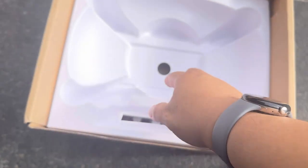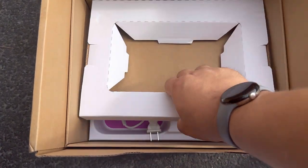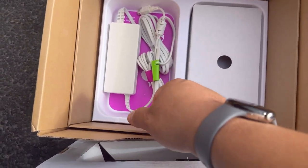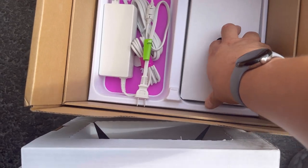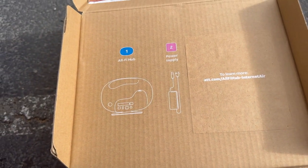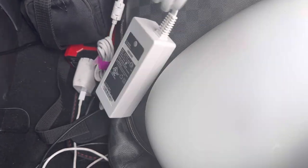We set the egg aside and pull out what else is in the box — just the power supply. That's it. Just like the steps say: one, the AllFi Hub; two, the power supply. Now we're going to plug this in.